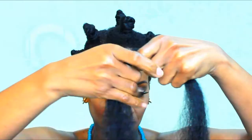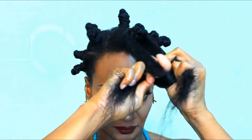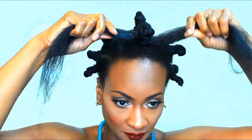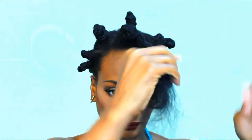Now you're going to section out however much you want for that section of hair. And you put it around the knot and just tie it just like a shoelace. Then you twist it and just start wrapping it around that Bantu knot.